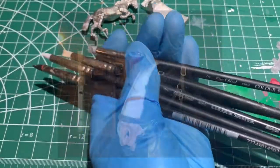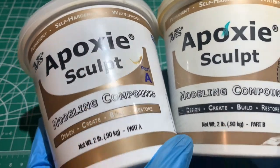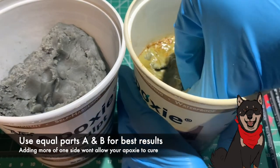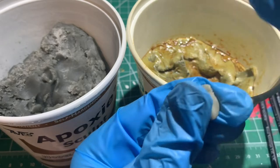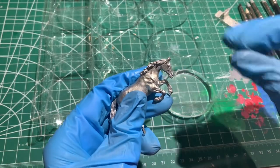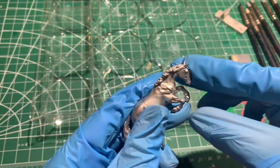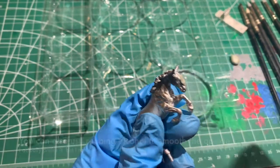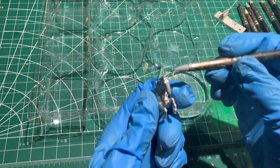Now, at this point after she's dry, I would usually just take her straight out to prime, but we're going to add an extra step here, and that's what makes this model a custom and not just finish work. Phantom has a very distinctive rounded Roman nose, and we're going to add that in with epoxy sculpt. First take parts A and B and squish them together using gloves. Epoxy sculpt cures via chemical reaction, and that can sometimes irritate your skin, so gloves are important.